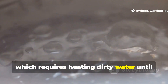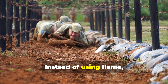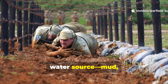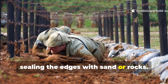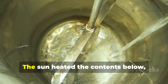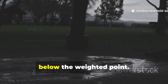The solar still method worked on distillation, which requires heating dirty water until it evaporates, leaving contaminants behind, then capturing the condensation as clean water. Instead of using flame, soldiers dug a hole in the ground, lined it with any available contaminated water source — mud, urine, seawater, swamp water — and then stretched a plastic sheet over the pit, sealing the edges with sand or rocks. A stone placed at the centre of the sheet formed a downward cone. The sun heated the contents below, vapour rose, condensed on the underside of the sheet, and clean water dripped into a container below the weighted point.